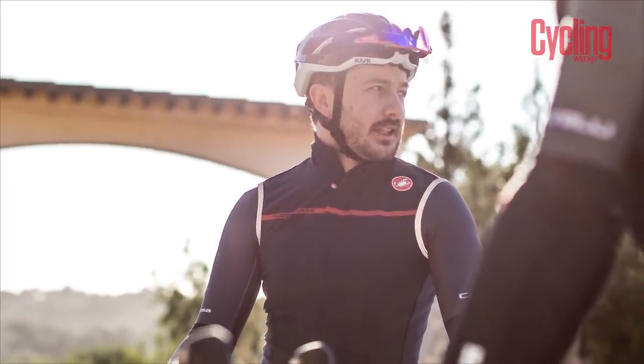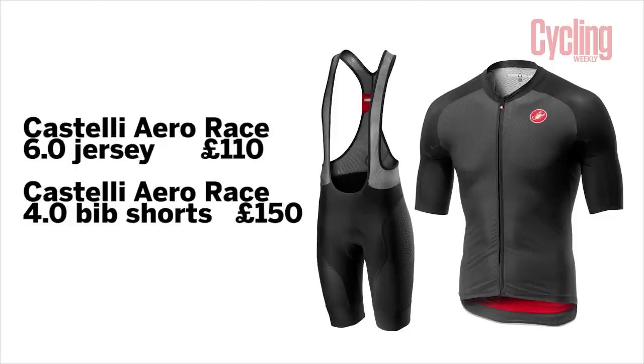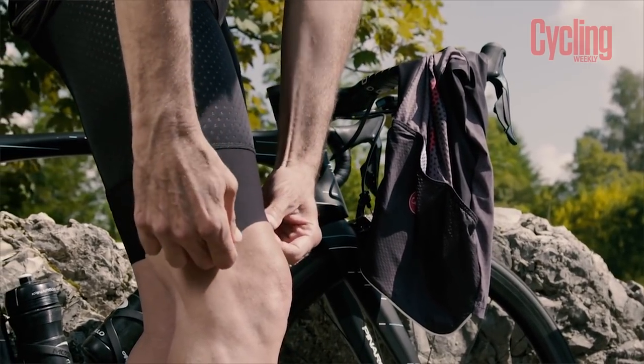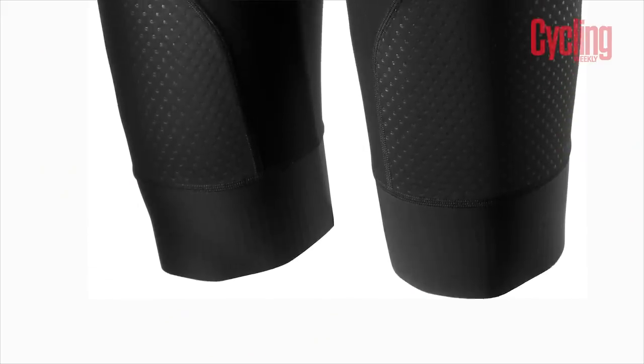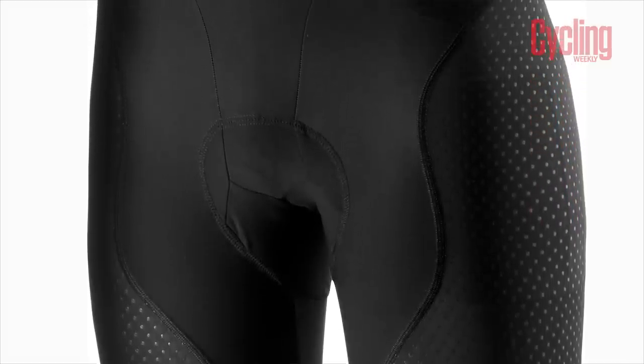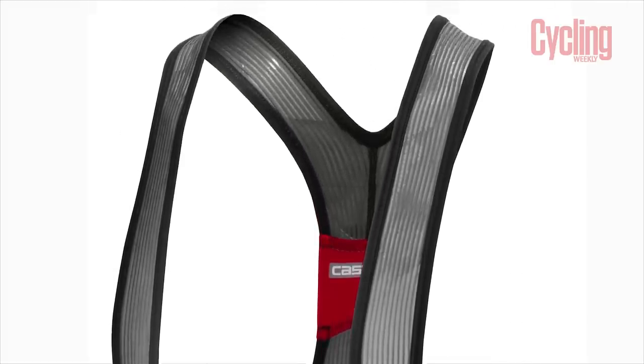The shorts are the 4.0 - the fourth major update. They will set you back £150. They've changed the leg end - it's a laser-edged cut bit of Lycra which compresses around the leg and holds in place. But what they've done with the silicone grippers is made them vertical, so it doesn't pull and stretch on the skin - it holds in place without stretching anything. Even with very hairy legs in December, they didn't pull on the hairs but remained in place - quite comfortable.